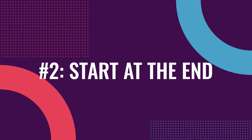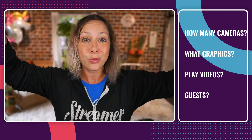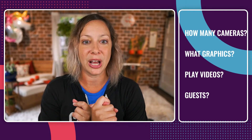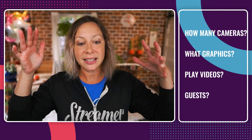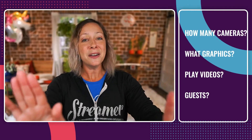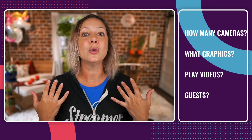The next thing you need to understand is that you want to start at the end — what does the end result look like for you? What does your dream live stream look like? Are you trying to do multiple cameras? What kind of graphics are you wanting to add — static or animated? Are you going to be playing videos, screen sharing, gaming, or having a guest? Start with that dream in mind to know exactly what you're trying to accomplish. Then back it up: if my computer can't handle all of those fancy things, I need to reprioritize and might need to back it up and not do all of the things.